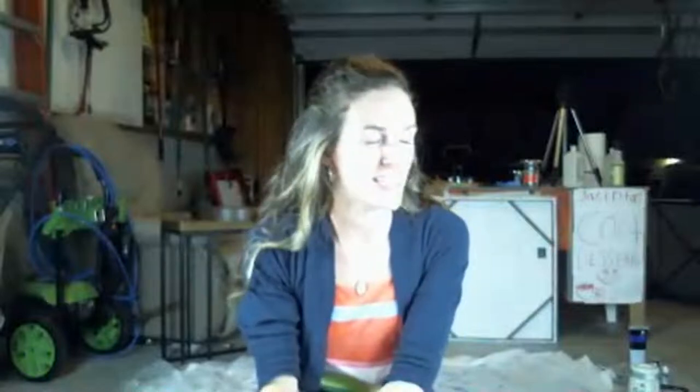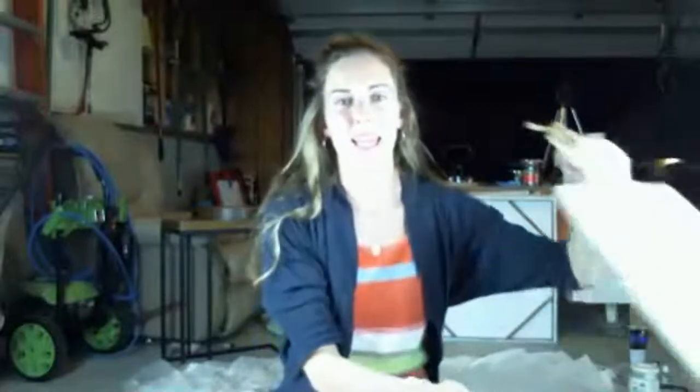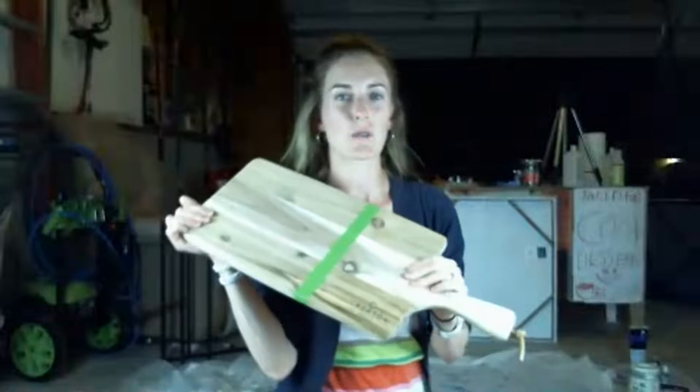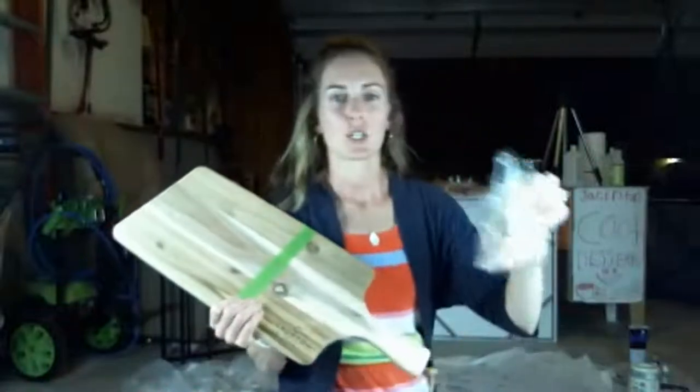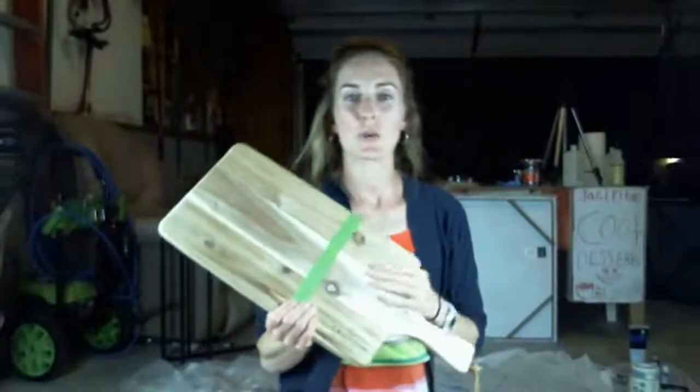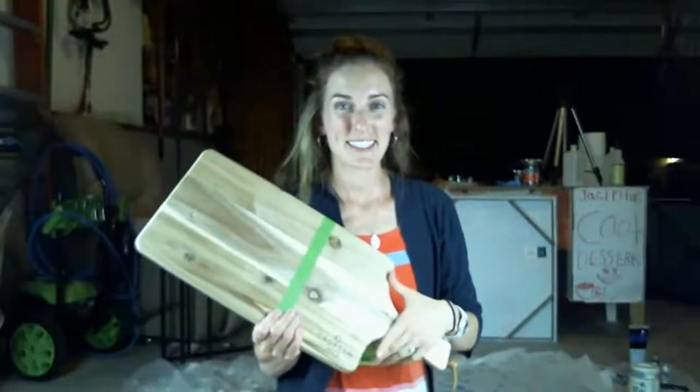Hey guys, it's Anna from Anna Coin Art. Tonight I'm going to show you how to do a beautiful project — we're going to be making a charcuterie board, decorating it with some resin and some beautiful crushed glass, and we're going to do a rose gold design.